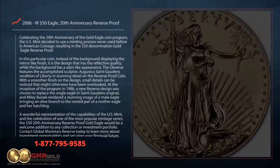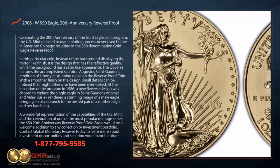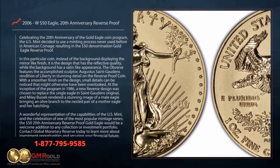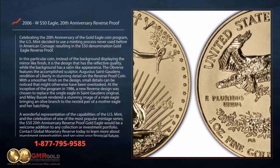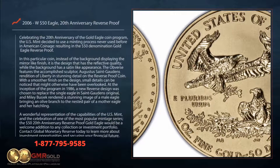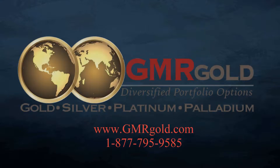A wonderful representation of the capabilities of the US Mint and the celebration of one of the most popular mintage series, the $50 20th Anniversary Reverse Proof Gold Eagle would be a welcome addition to any collection or investment portfolio. Contact Global Monetary Reserve today to learn more about investment opportunities and securing your financial future.